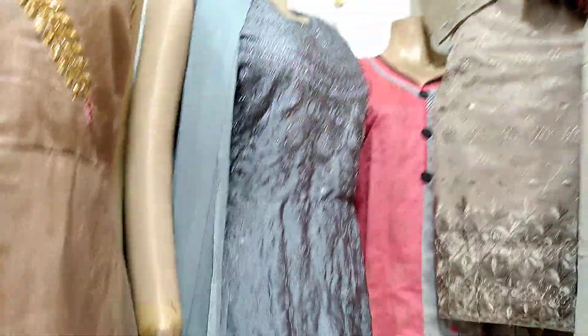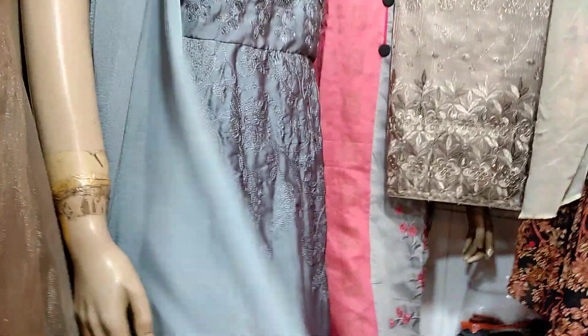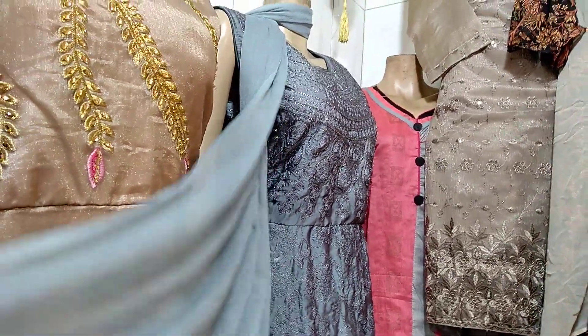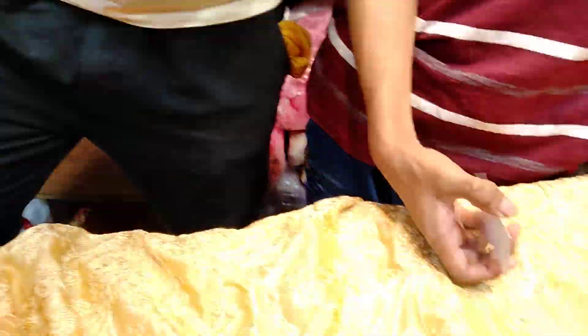The Italian crepe silk is beautiful. The price is $20, or it is $30. It is made of Italian crepe silk.